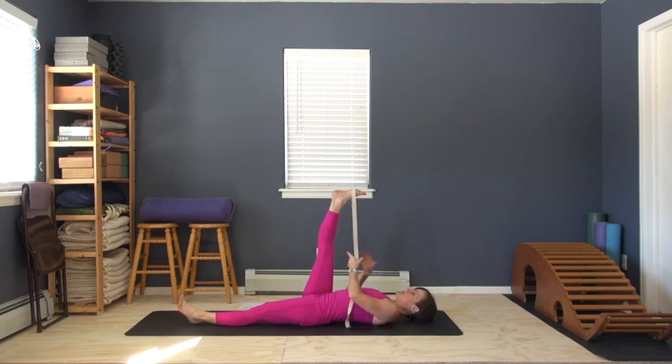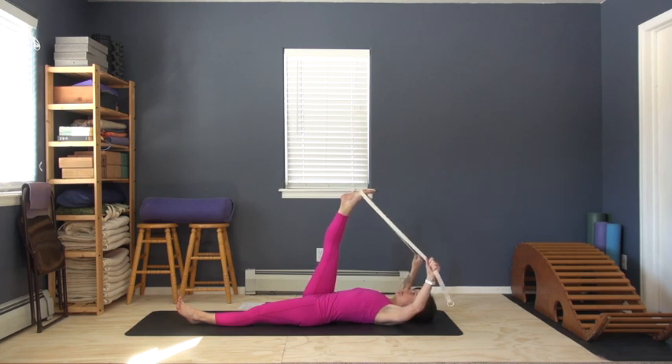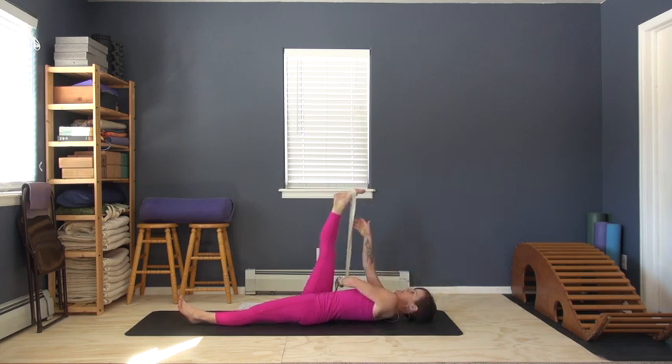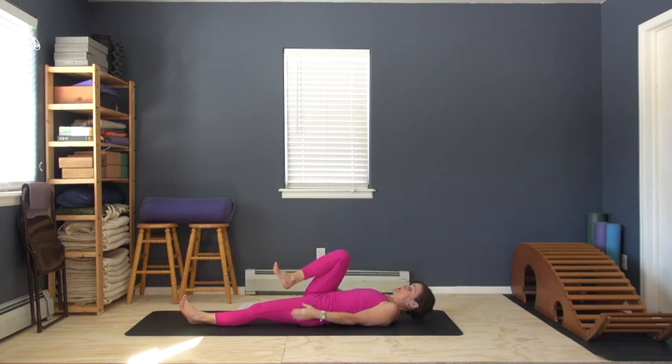I'm a fan of taking both straps in one hand and reaching as far up towards your foot as you can, so that when you use a prop, it's not changing the dynamics of the pose so much — it's bringing you as close into the shape of the pose as possible while giving you the assistance that you need.